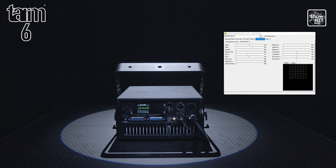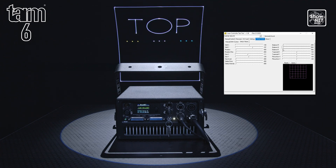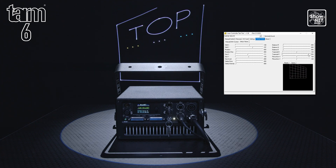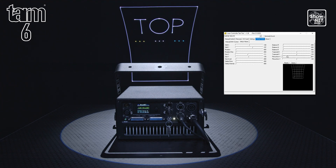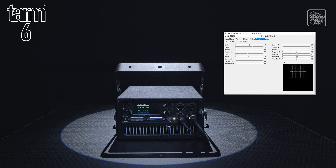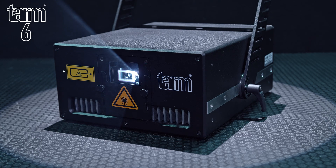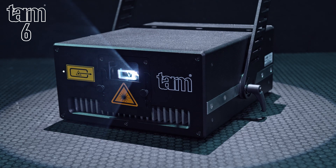You can also operate other functions such as colour balancing and geometric correction. There is also a sliding output window blocker, which is useful for both transport and physically limiting your scan area.